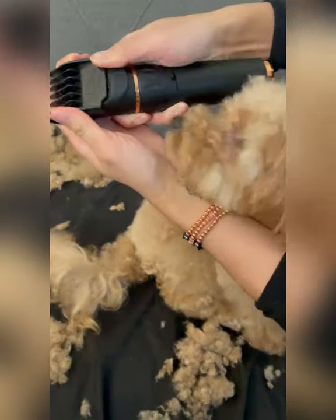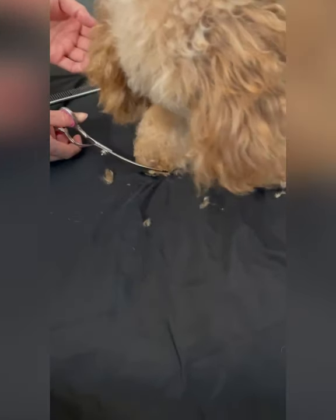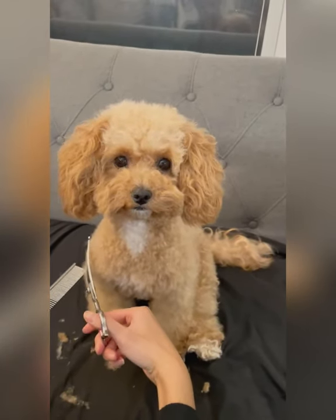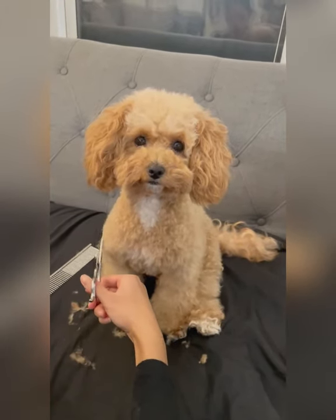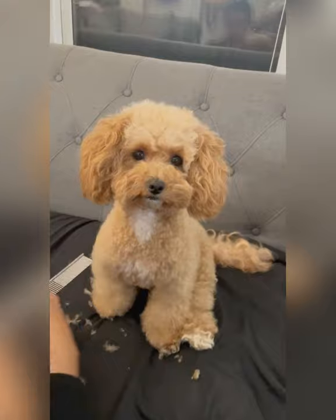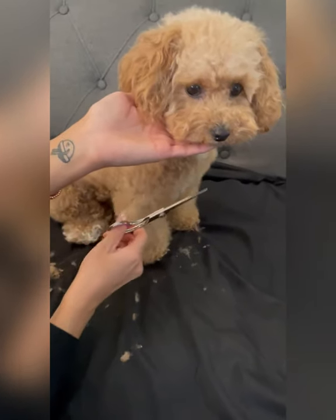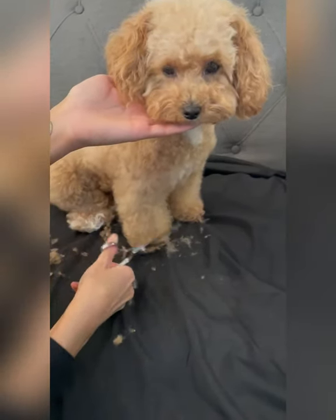Now I remove the clipper guard to clean up her tush. Now I'm onto the legs — I use a curved scissor to clean around her body and her paws and I just make sure that everything looks symmetrical and even from the front. When I'm done shaping, I use the thinning shears to clean up any jagged edges.